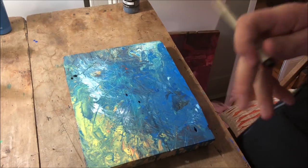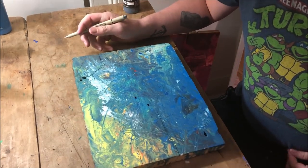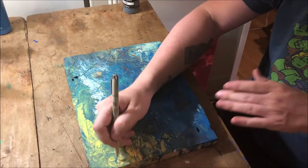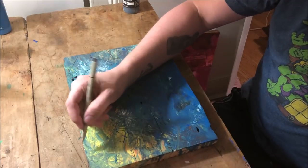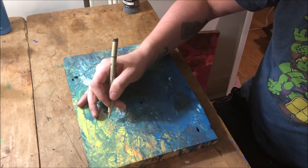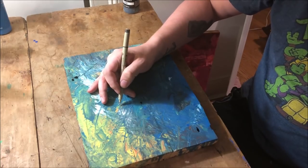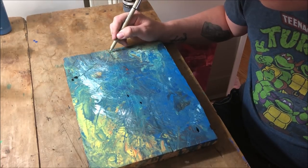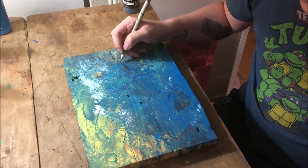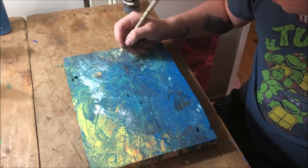I use Micron felt-tip pens to make the foregrounds of my artworks, which really offsets them from the background color field. There's no pencil sketches or projectors here. To get started I use a series of dots to kind of line up the major landmarks I'm going to be drawing, working straight from an image I have saved on my phone. I use the image as a reference to remember what was in the scene, but for the most part I am painting from memory.